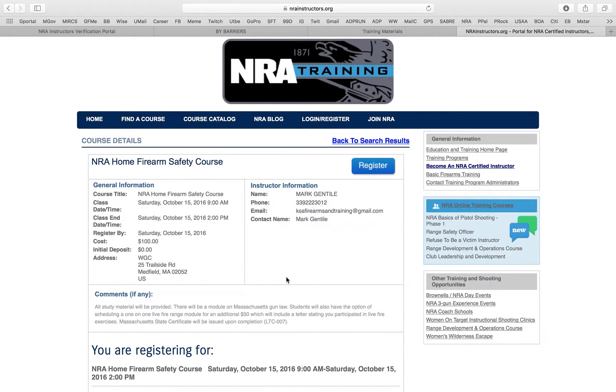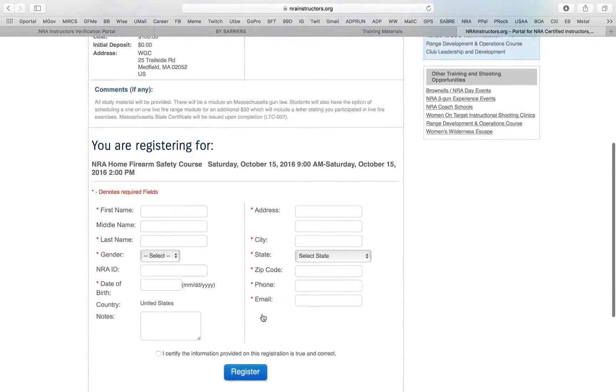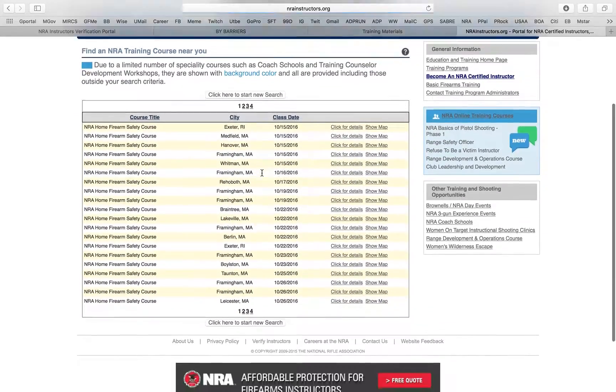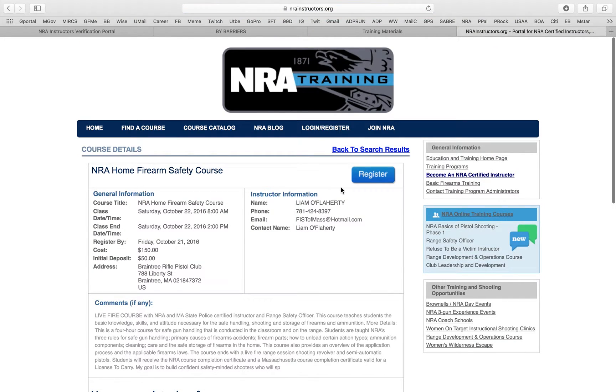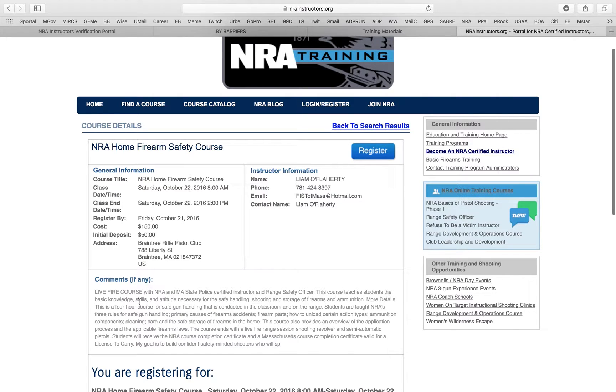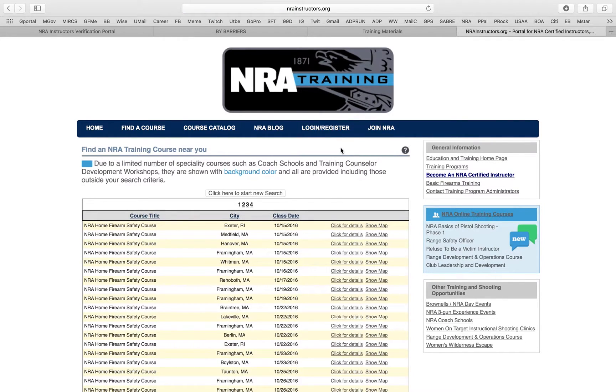You can see your competition and what they're offering. This instructor's notes say, 'All students will have materials provided. There will be a module for new students. Students also have the option to schedule one-on-one live fire for an additional $50.' So this person charges $150 total — basically they just broke it up. You can go back and look at your competition, see who's teaching in your area, and see how a student would choose between you and other instructors — that's why I tell people to write good notes.